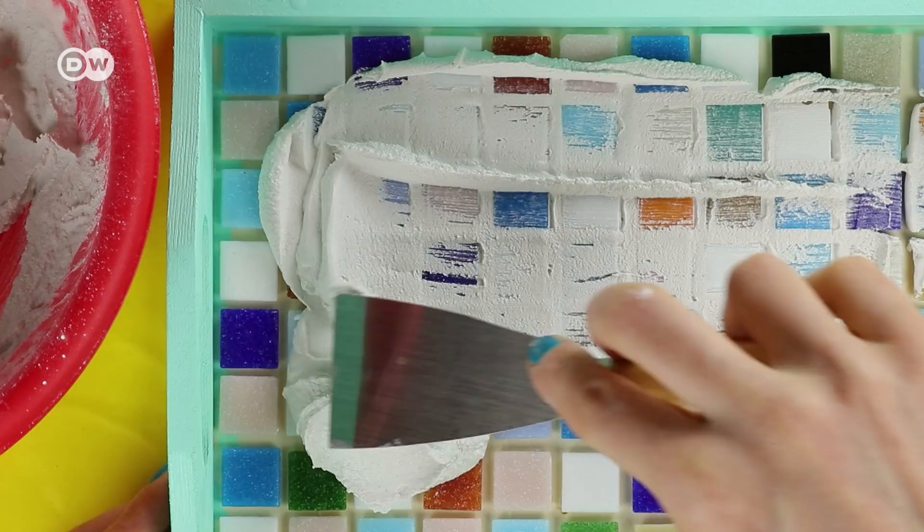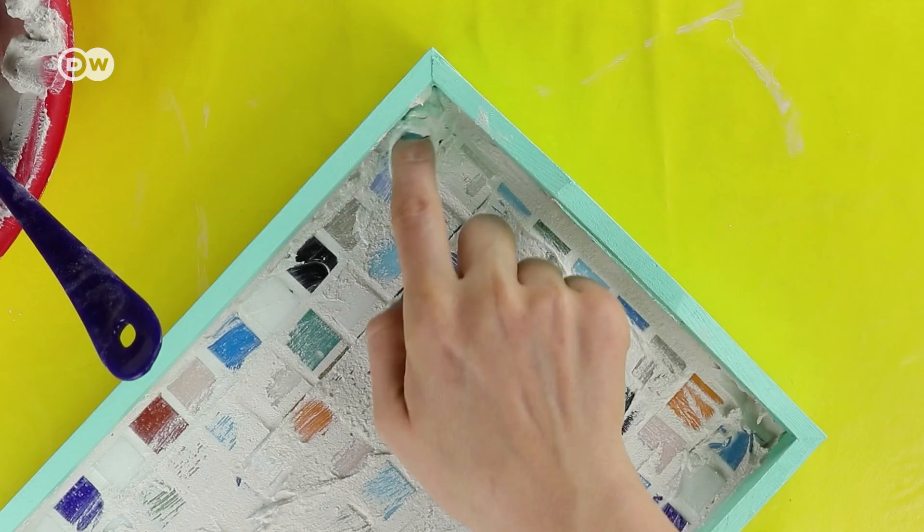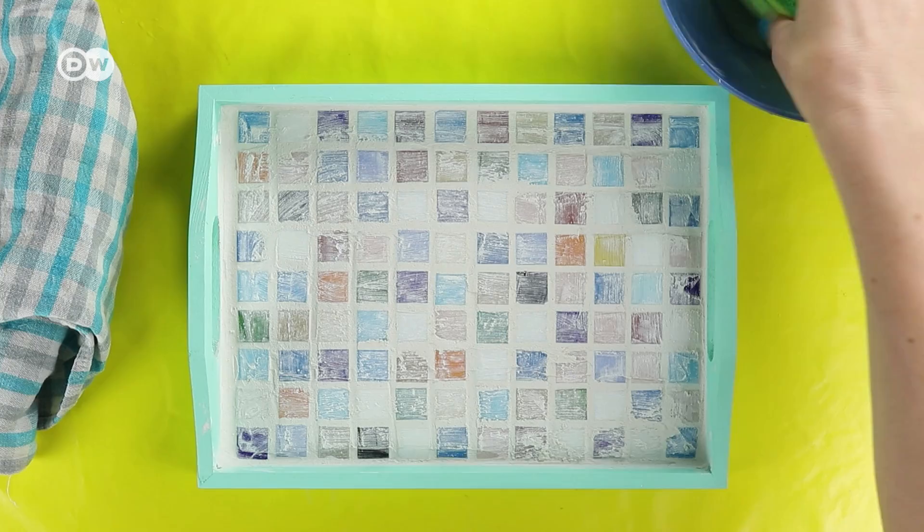The edges of the gaps have to be filled out properly — use your fingers if necessary. Make sure you leave the grout to dry completely; just follow the instructions.